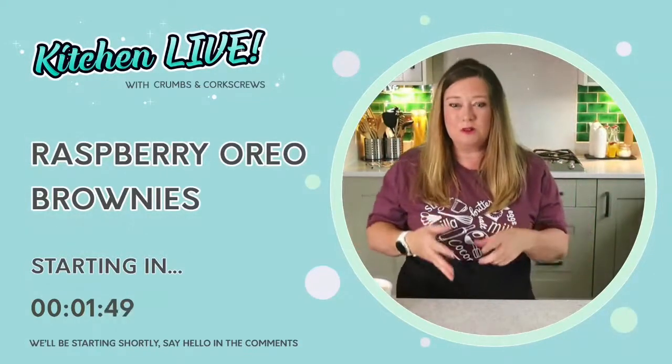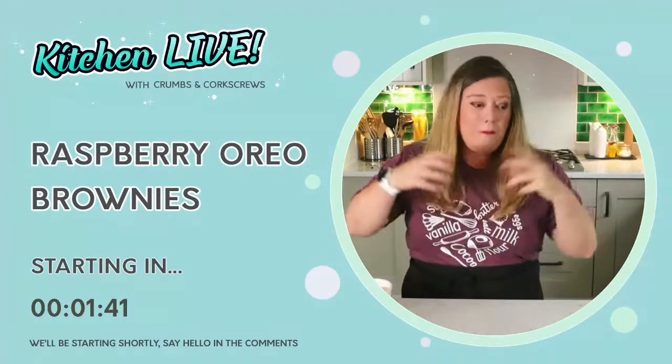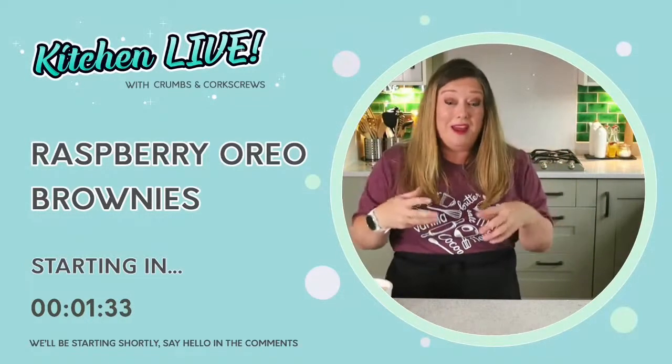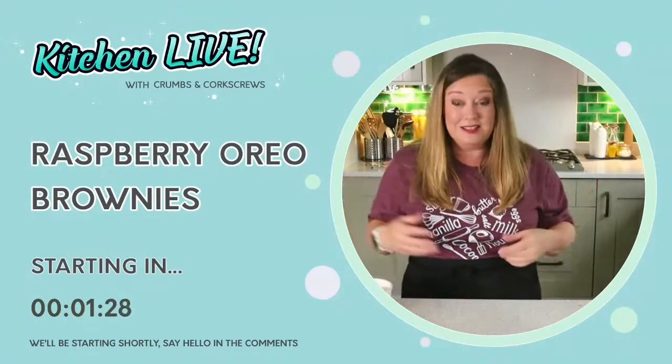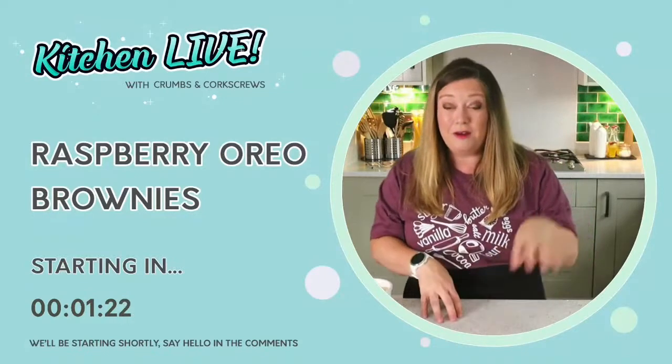We're in the circle, the circle of brownies. Hi everyone, welcome or welcome back to Crumbs and Quartz Crews, whether you're joining us on the YouTube channel or the Facebook page. Here is where I aim to help you on your baking adventures, whether you're a complete beginner or just looking for some new ideas. I'm here to give you deliciously easy dessert recipes, tips, tricks, recommendations, and generally have a chat. This is our first live stream of Kitchen Live of Series 2 for 2021.